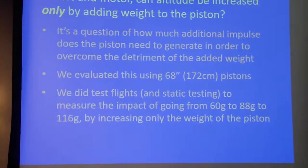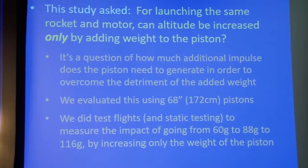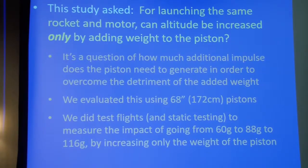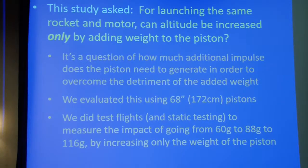So that was our hypothesis: if we make the piston itself heavier, can we get heavyweight performance without a penalty to the rocket itself? We evaluated this using our 68-inch piston. We did no research on the 34-inch — we've well established that 68 is much better performance than 34, so we saw no need for the stubby 34. 68 is the way we wanted to go.